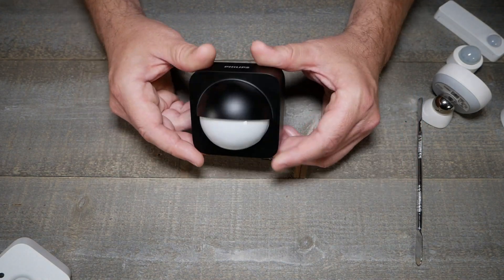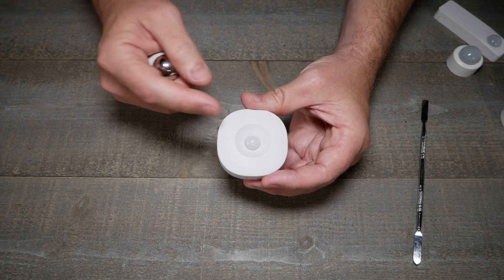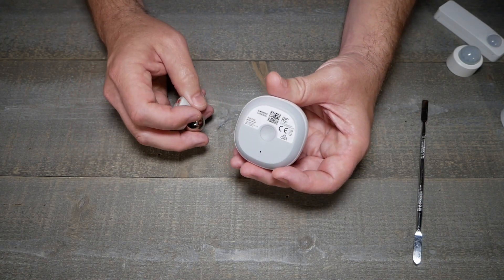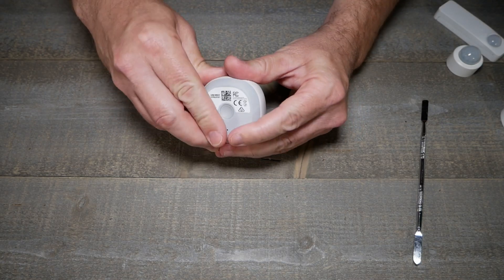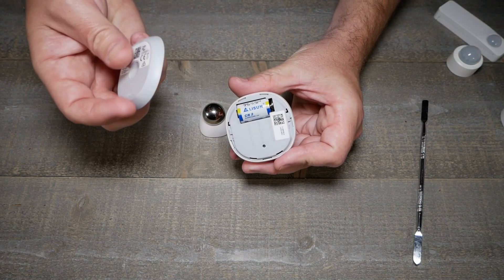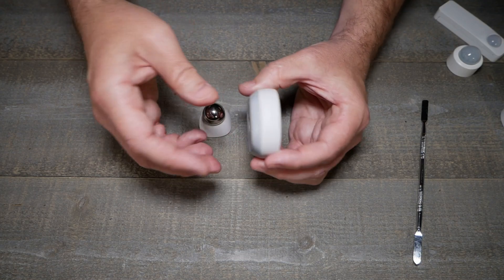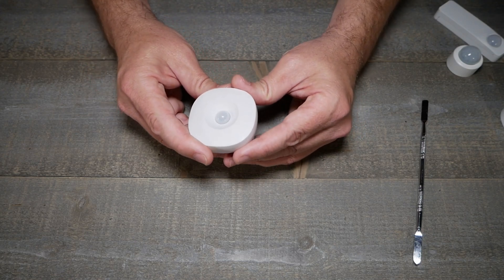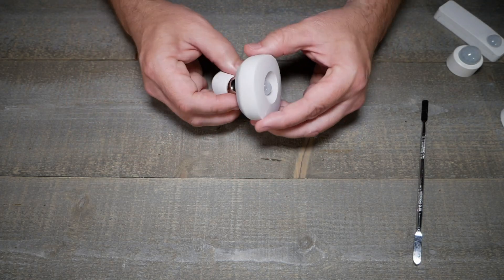The Aeotec sensor is from the SmartThings line and is pretty much a fan favorite, but it does cost a pretty penny and is sometimes out of stock on Amazon. One thing I don't like is the special CR2 battery it requires — not as readily available as coin cells. If you do get this one, make sure you have some CR2s on hand. It has a little sticky mount with a magnet as well.